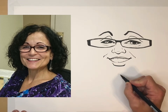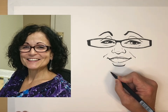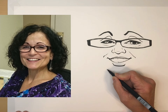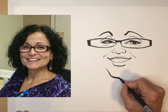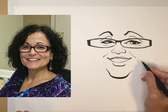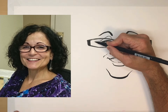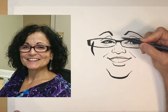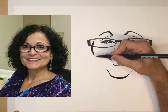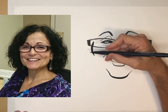Now I'm going to draw the chin, which will anchor the bottom of the face for me. I'm looking at the shape and just drawing it. Out here I'll get the cheek started. Looking at the jaw line on the person — her jaw line comes down a little low. That's that square shape I was seeing in my imagination.